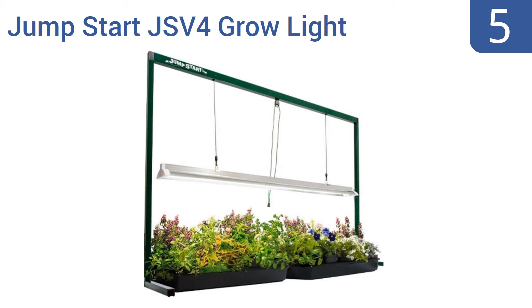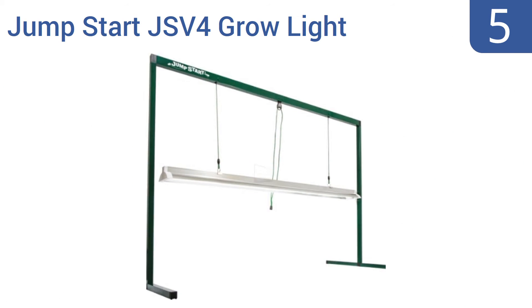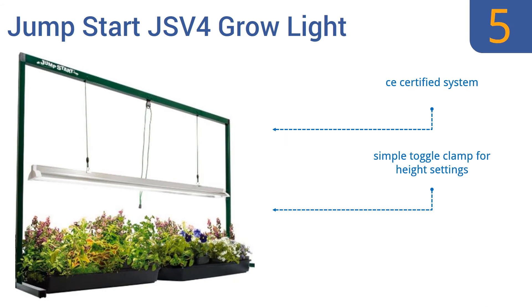At number 5, the Jumpstart JSV4 grow light system from Hydrofarm requires floor space for its setup, but its frame also allows for easy adjustment of light fixture height and placement, allowing you to best control your plant's growth. It's a CE-certified system with a simple toggle clamp for the height settings. Some easy assembly is required.